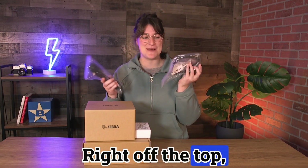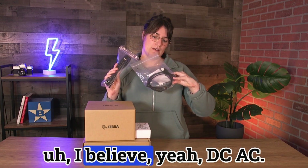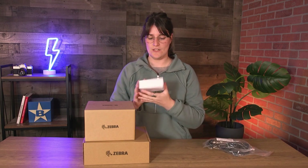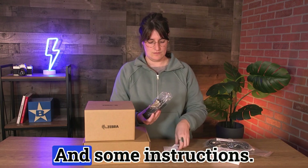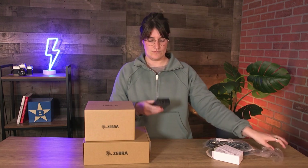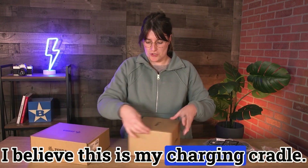Right off the top, I've got some cords — a power cord, a DC-AC. Here's my power supply. And some instructions. I believe this is my charging cradle.